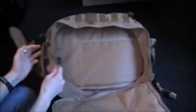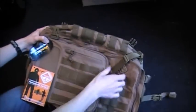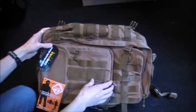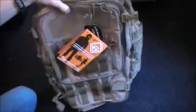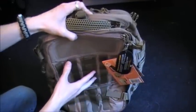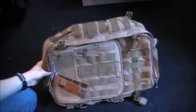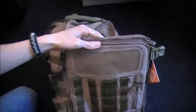I like this compression strap right here as well, running kind of through the middle there. A lot of places to put pouches. As you can tell, you wear it like this, so the pouches you put on it would be horizontal when it's on your back. But then when you switch it over to your front side, that's when the pouches would be accessible. I really love the giant loop field on the front for patches — because I love my patches.